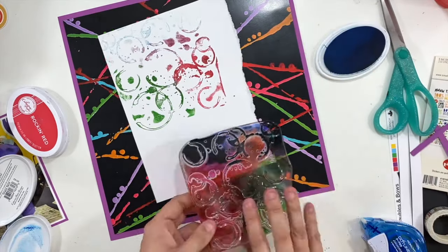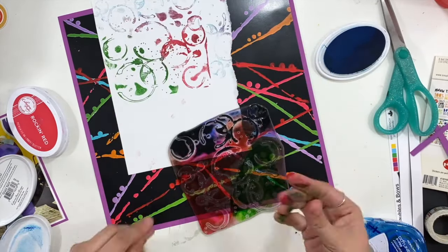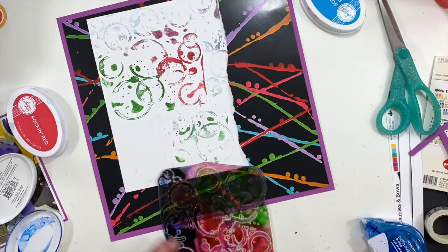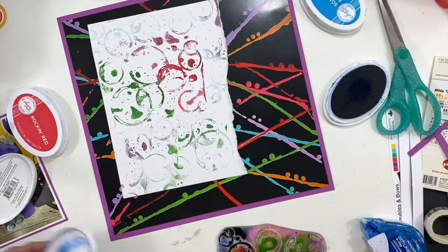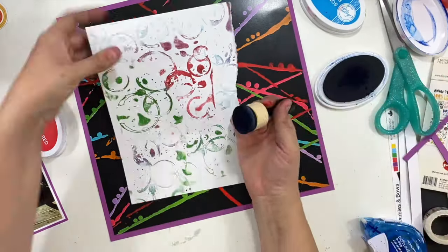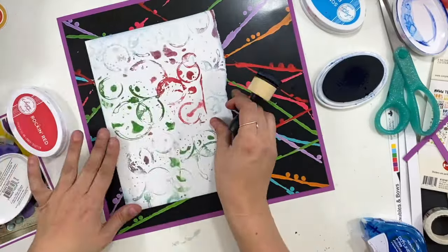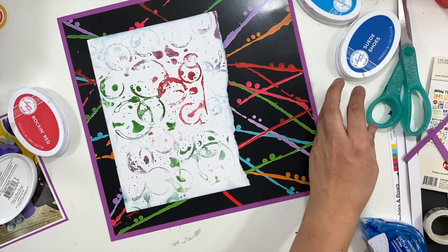So I'm going to go ahead and use this splotch stamp. This is an older Wild Whisper stamp, but it is one of my absolute favorites. I'm just going to bring in all of those colors — I am going to add some of this blue around the outside edge of this mat, and I'm going to keep adding more stamping and more detail to it as I go.